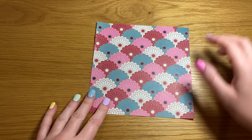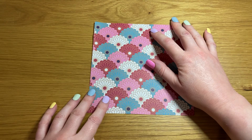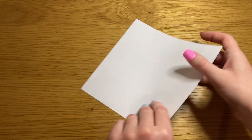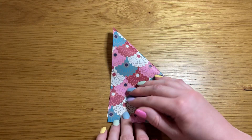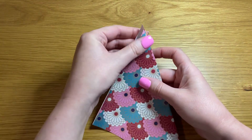For today's origami you will need a square piece of origami paper. Whatever side you want to be visible once your fish is complete, you need face down. We are going to start by folding your piece of paper in half along the diagonal into a triangle.